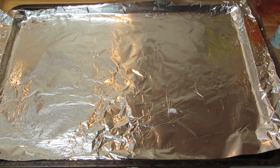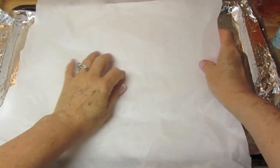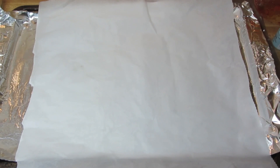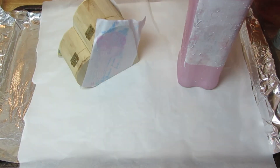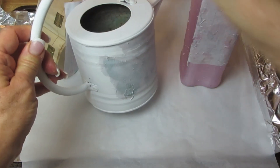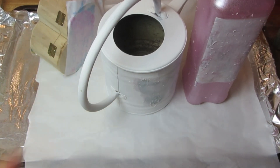I used a baking pan, covered it with aluminum foil so that nothing would stick, then added parchment paper over that. I put everything in a cold oven and set it to 175 degrees. When it reached 175, I turned the oven off and let these items stay in there for an hour, then took them out to let them cool off.